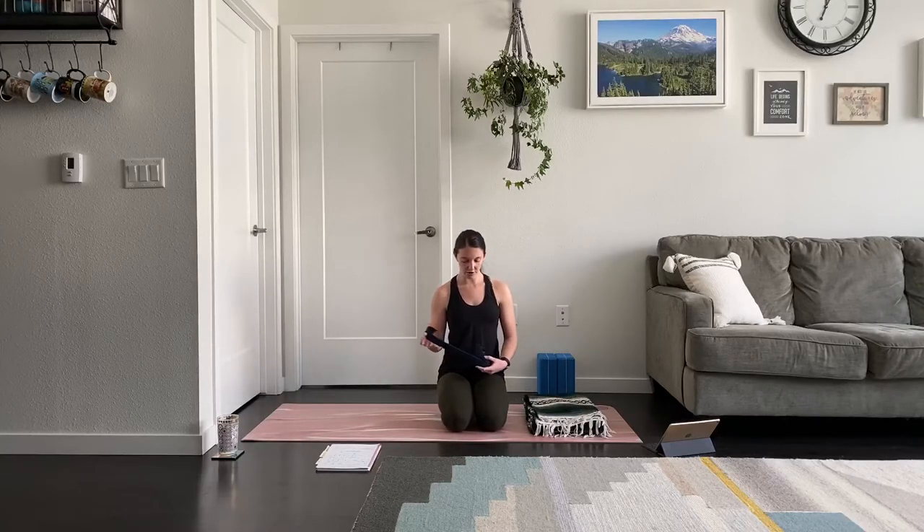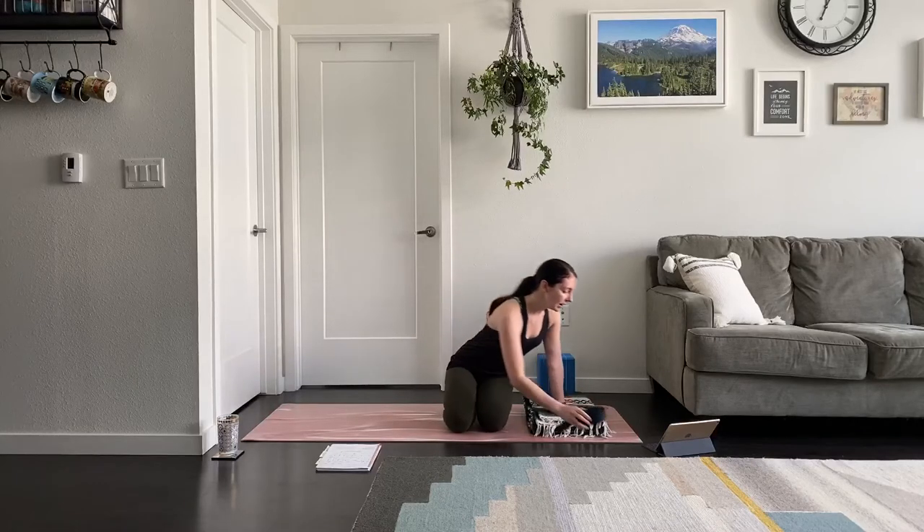A blanket is always nice — something to sit on, maybe padding. And then something that would work as a strap. This could be a really long sock if you don't have a formal yoga strap, a dog leash, maybe a belt from your closet — especially if you have tight hamstrings, that might come in handy. Our peak pose is a standing balancing pose that requires a lot of hip work, especially recruiting the glutes.